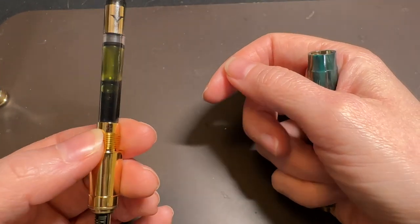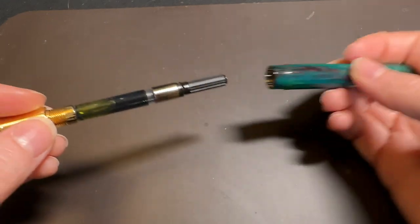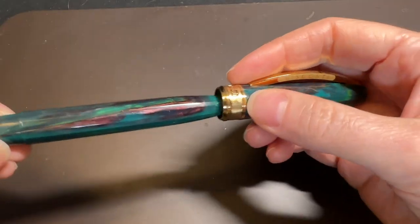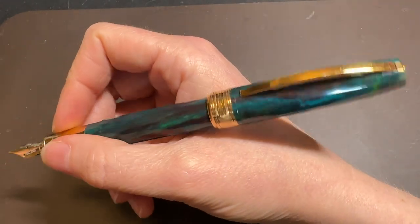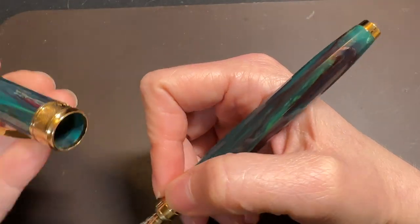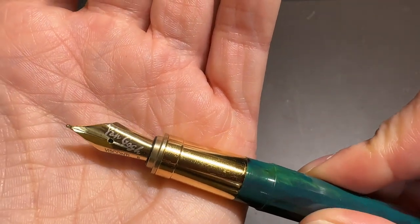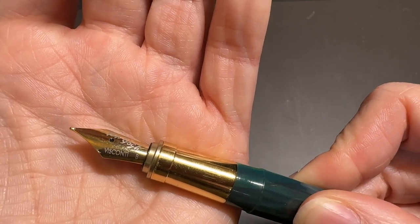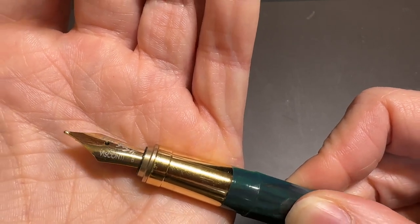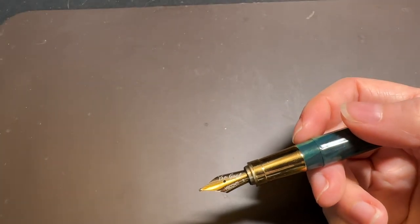I have Robert Oster Saguaro Green in here, which is a Penn Chalet exclusive. There's a little metal threading in the body section, which makes it really smooth when you thread the converter on — which is nice. You can post the cap and it's still comfortable when posted, though I personally prefer the weight all at the front. But if you have larger hands or just like to post your pens, that's an option. The nib itself is a steel nib with Van Gogh embossed on the front, and this is listed as a broad — though for Visconti, it writes more like a fine-medium, which I'll show in a moment.